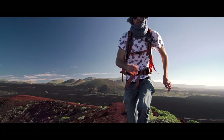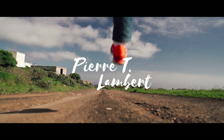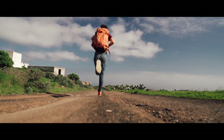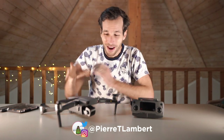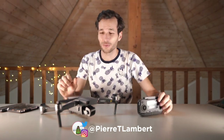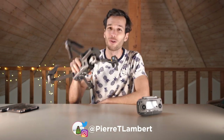Good morning everyone! Today I'm sharing with you 7 drone photography secrets to how to crush it. I hope you're having an amazing day. Welcome to a new episode. Today is very special because we're discussing a topic I've never talked about, which is drone photography.